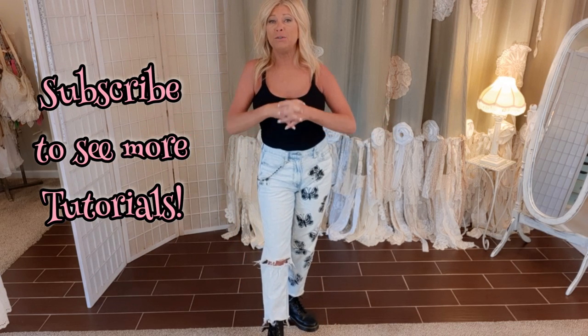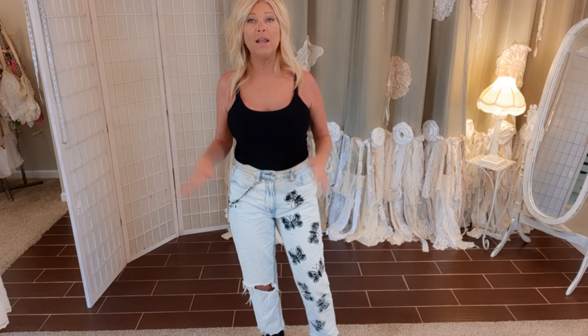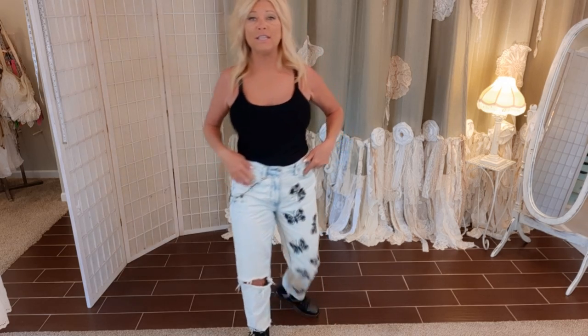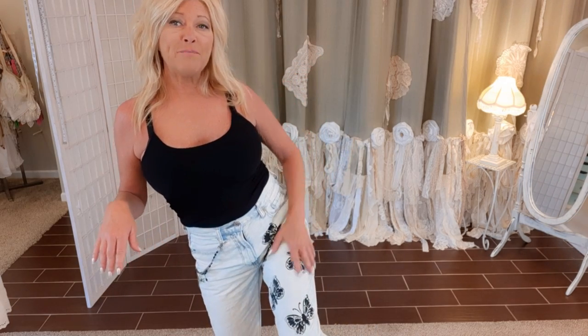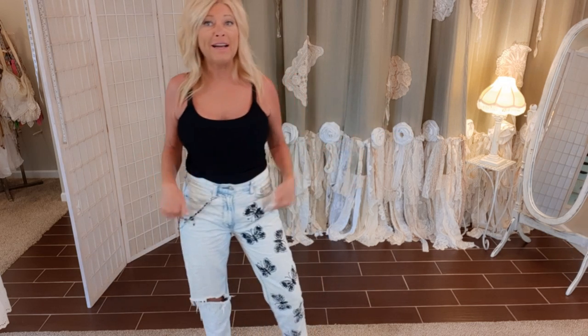Hi, I'm Tracy. Welcome to my channel. I upcycle clothes — I've been doing it for well over a decade, selling them, and now I do tutorials. I love to take thrift store items and turn them into fun wearable art. Today we're working on these jeans. They have butterflies, chains, and charms — turning an ordinary thrift store pair of jeans into something you'd find at a boutique and pay lots of money for.